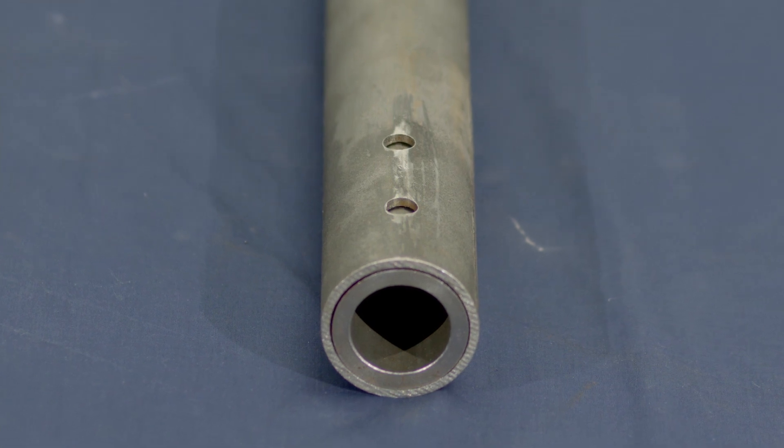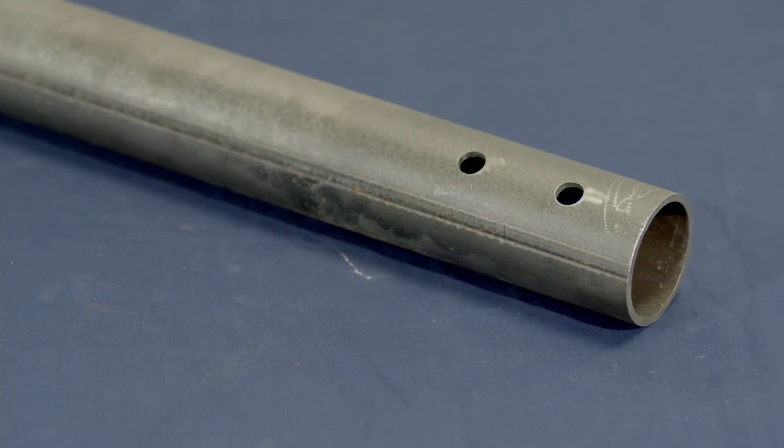Industry standard provides two plug welds per end. KWS provides four plug welds per bushing.